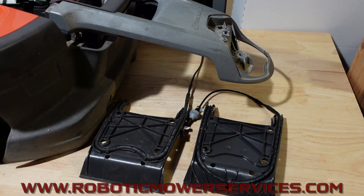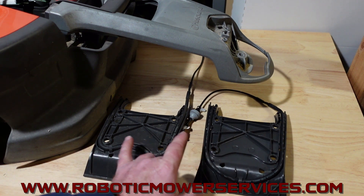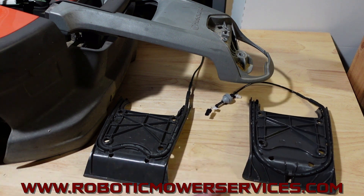Hey everybody, welcome to another video from Robotic Mower Services. Just want to go over the switch cords in the all-wheel drives because there was a change to them. We mentioned that in another video, but this is the short version here.